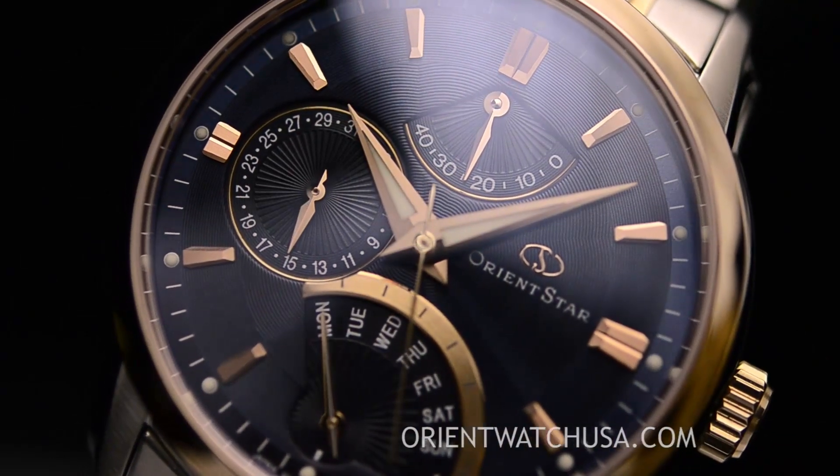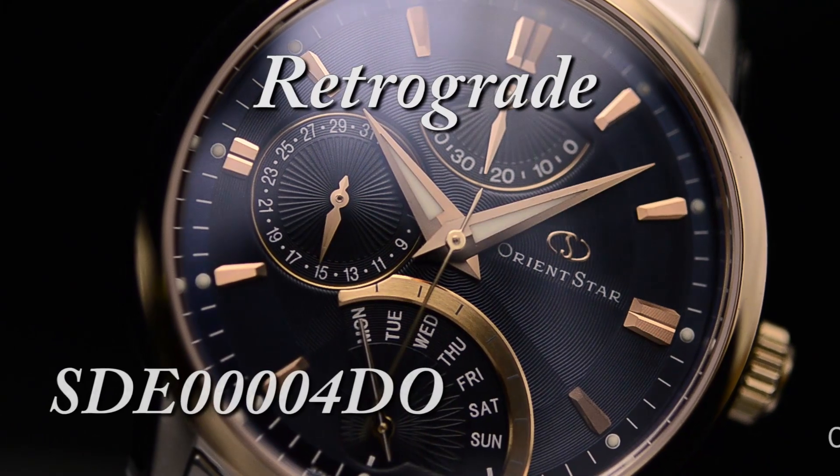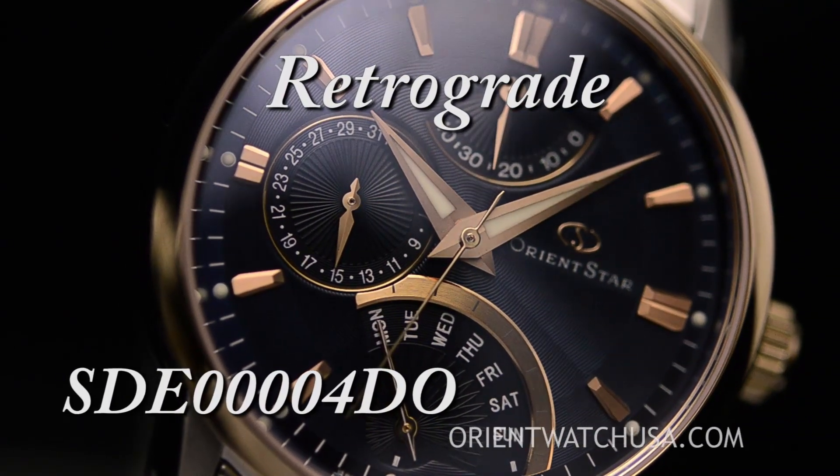So this is Mark with OrientWatchUSA.com with the retrograde two-tone in the blue dial. Hope to see you wearing one soon.